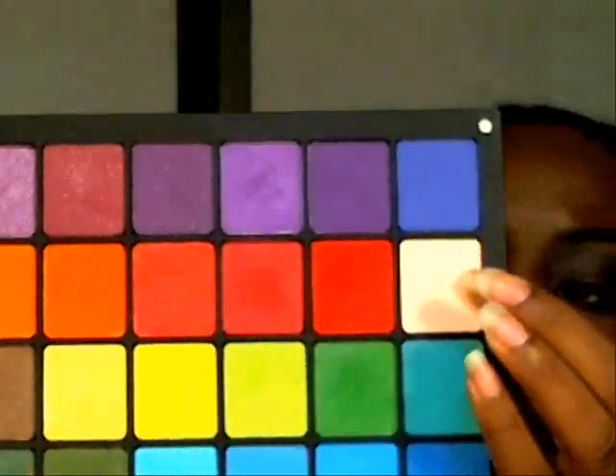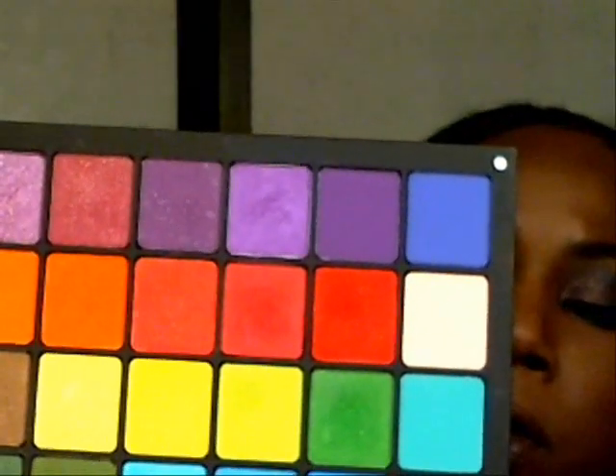Next I'm going to grab a clean blending brush and apply another Inglot white shadow as a highlight — this is shade DS467.